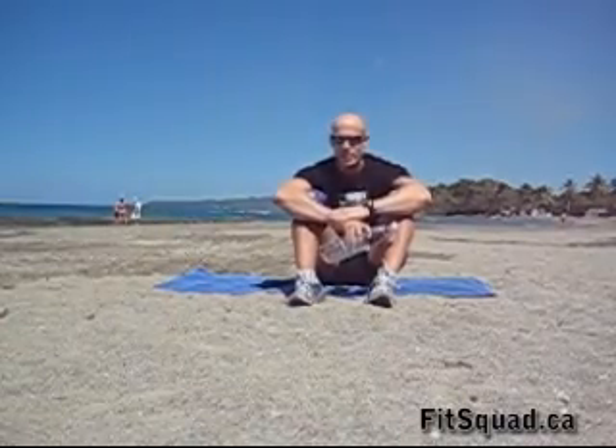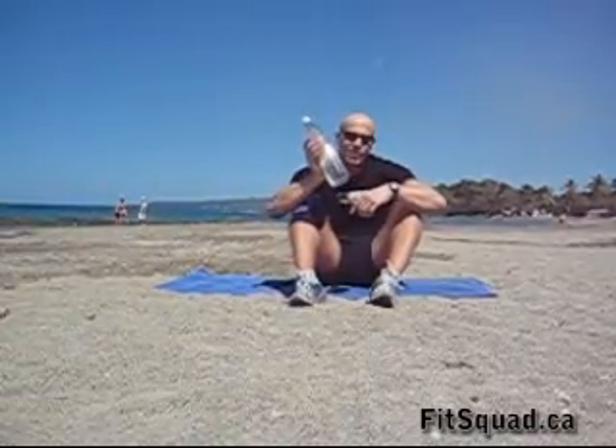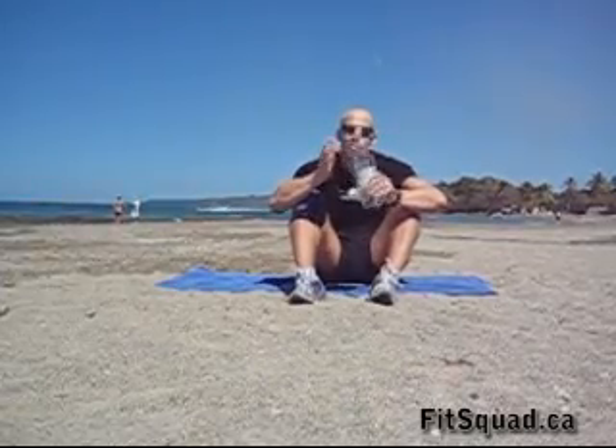Very important when you work out in the sun: hydration. Always drink, guys. Very, very important.